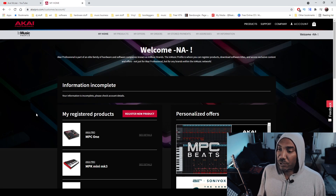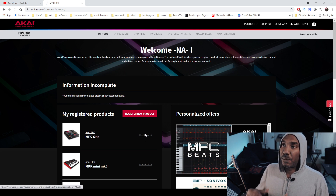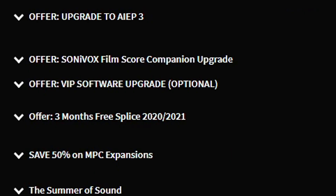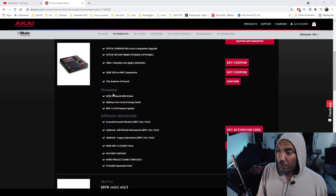After you register your MPC Live, X, or One, you'll be greeted with something like this where it says Akai MPC One. Click on 'See Details' and the page will load. For those who don't know, you can get a code or coupon — 50% off on an MPC expansion or three months free on Splice — but you need the firmware update, so let's go ahead and grab the 2.10 firmware update.